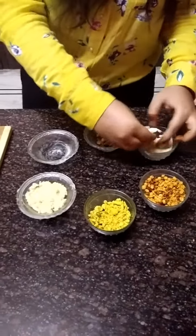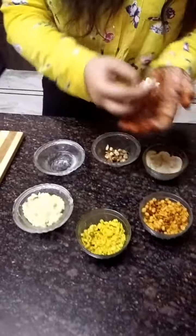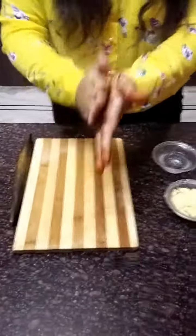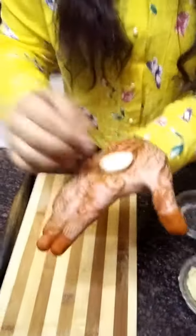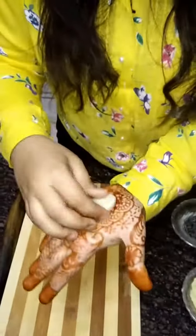Now take a small amount of our dough. Firstly press your palm — press your palm like this.